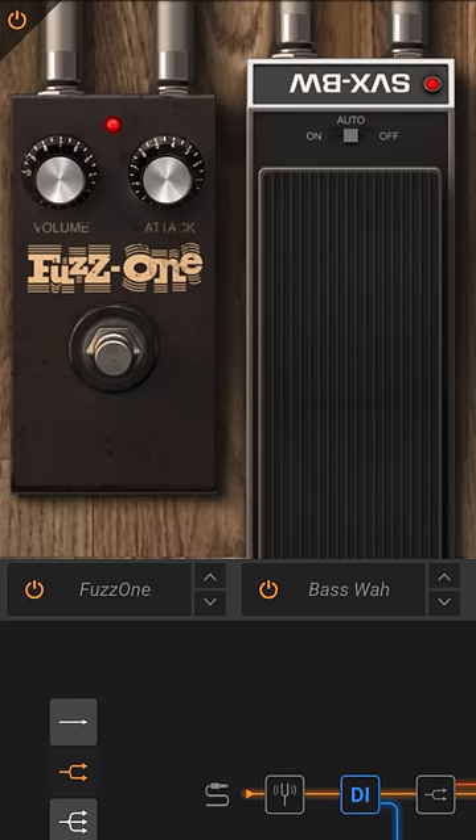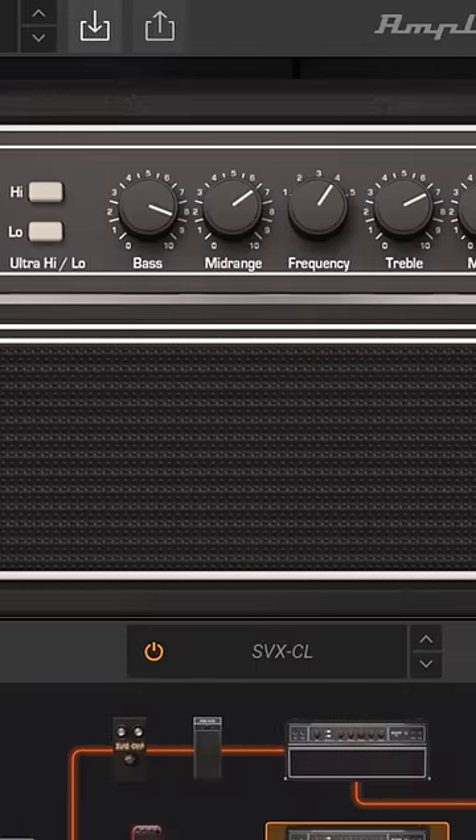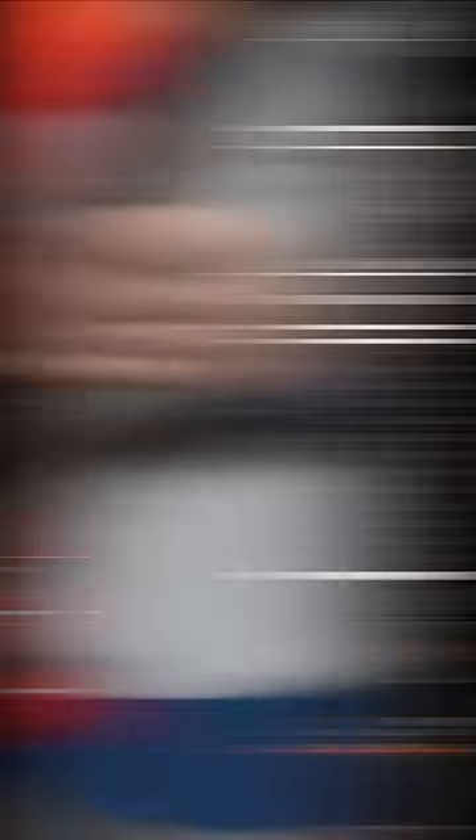I went for a P bass with flats into a fuzz pedal and bass auto-wah. On another channel, a Slash signature wah set at 26.9% for those overtones — even though Slash looked like this at the time the song was released. I put both through an Ampeg SVT Classic and boosted nearly everything. And here's how it came out.